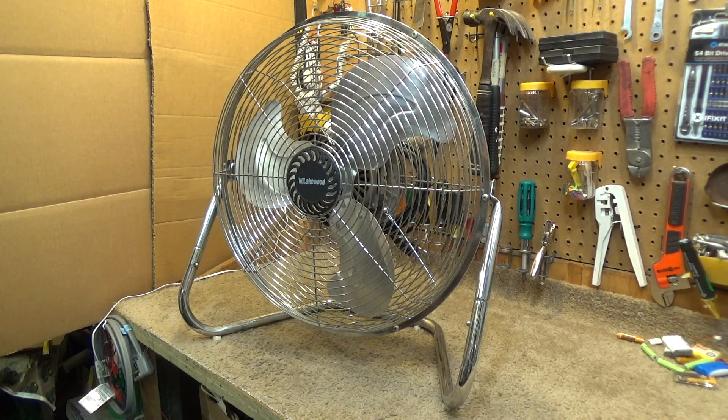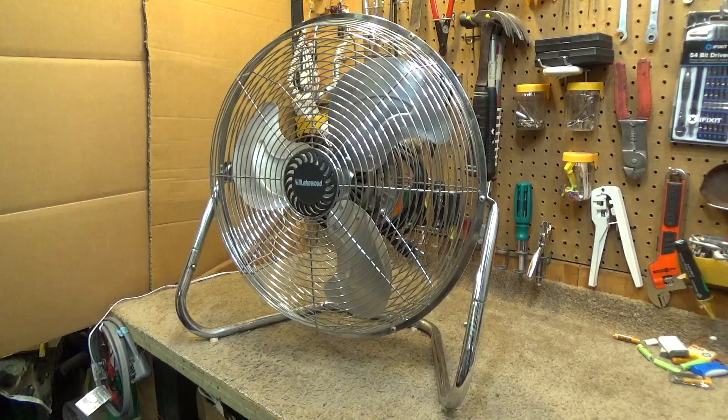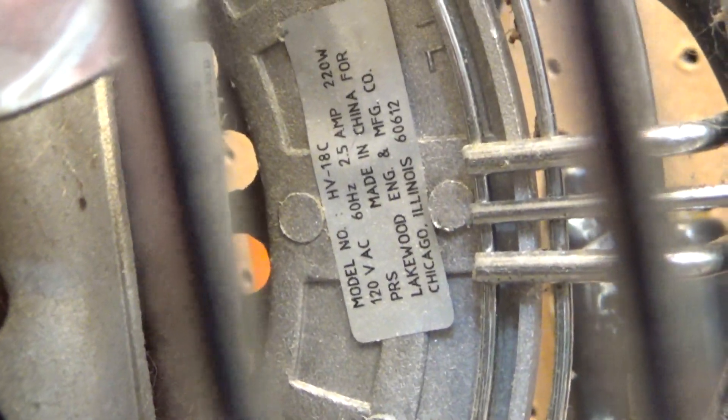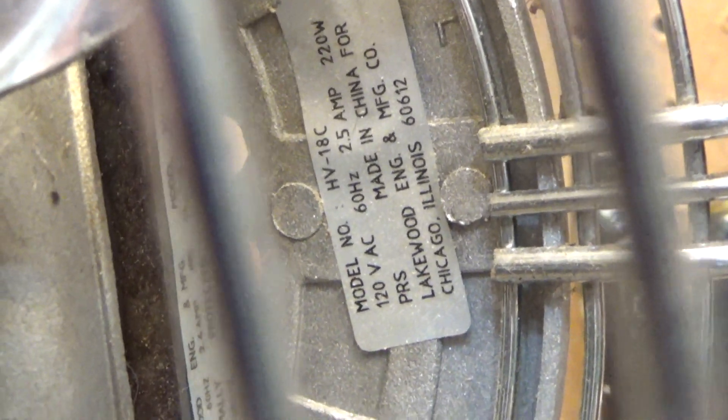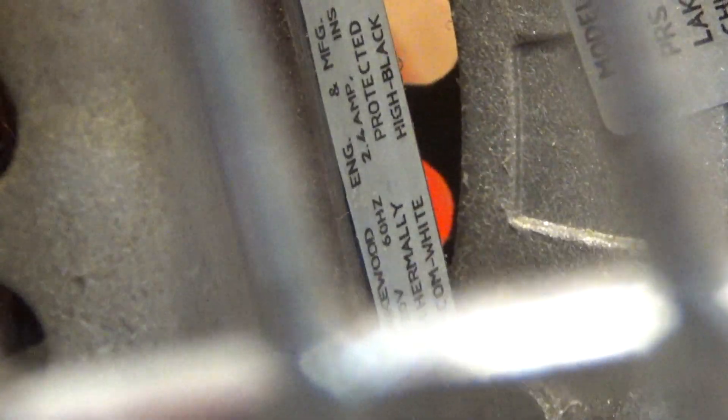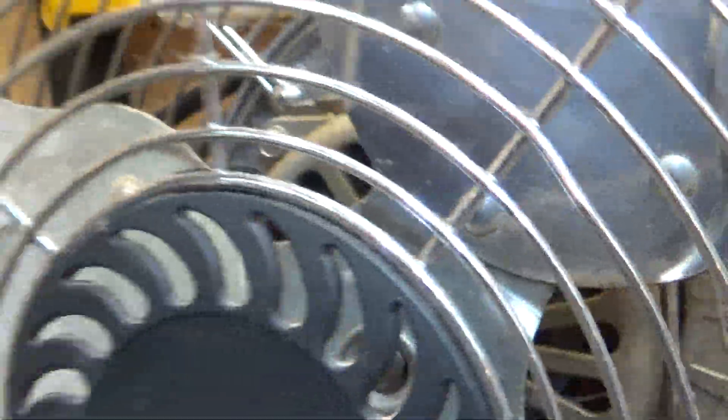Hello viewers, here is a Lakewood 18-inch high velocity fan, model HV-18C. It was made in China, but fortunately it's still old enough to be good quality. It draws 2.5 amps according to the tag and 2.4 amps according to the tag on the motor. It's got an 8 microfarad capacitor in there, which is a lot of microfarads for something like this. According to the UL sticker, which is upside down, it was made in November 2006.